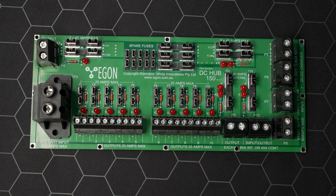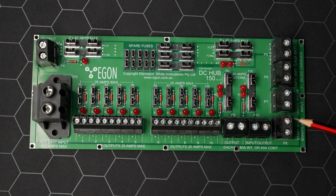Your auxiliary or house batteries are connected here. Your start battery is connected here. Your DC-DC chargers are connected here. Your solar panel — unregulated solar — is connected here.